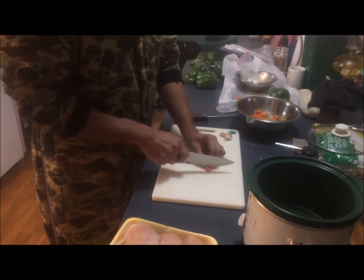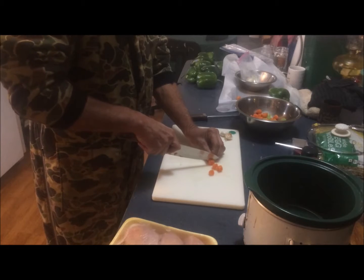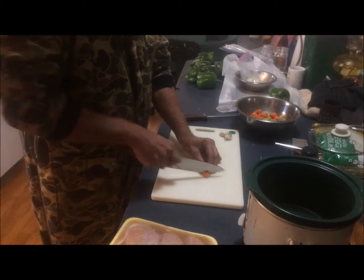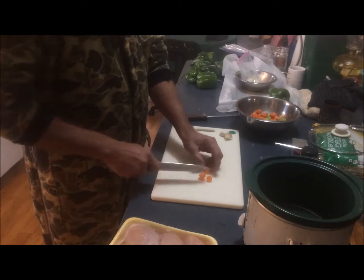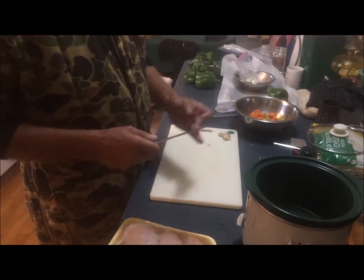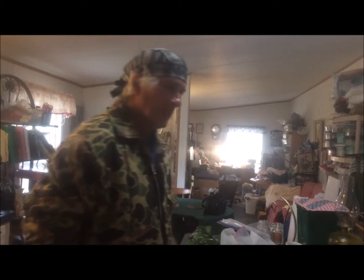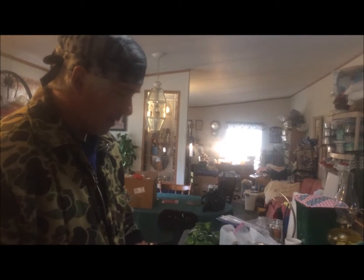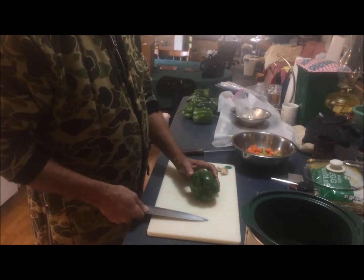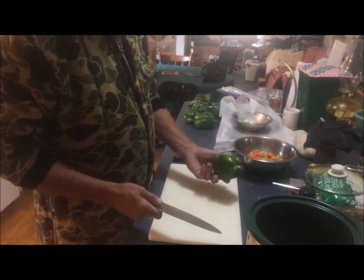The mirepoix, if you've seen it in a recipe, is carrots, onion, and celery. Now if you're going to make a gumbo or any Cajun-Creole dish, they'll ask for what's called the holy trinity. I'm going to add kind of the best of both worlds — the holy trinity is carrots, onion, and bell pepper.